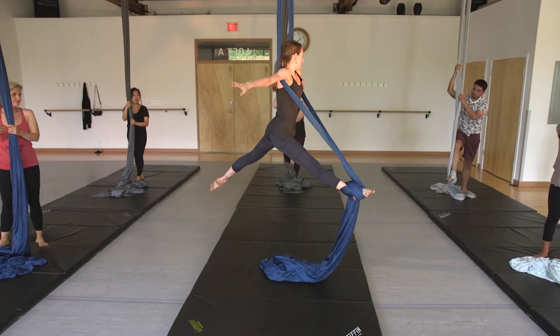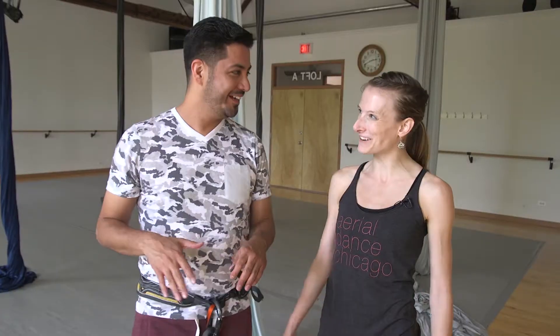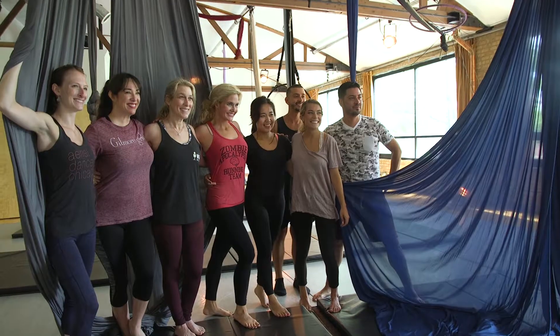I would normally see these at resorts and hotels where people are having dinner and someone is just hanging there, or at the circus. Maybe I should have played at a circus after today — maybe I should get a part-time job there. You had your 45-minute class so you're ready to go — just another 45 minutes!